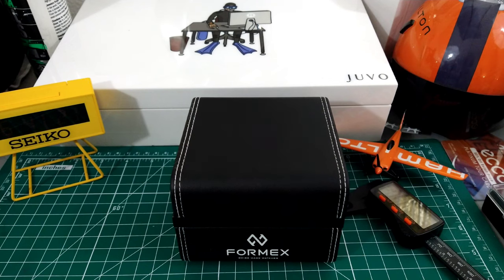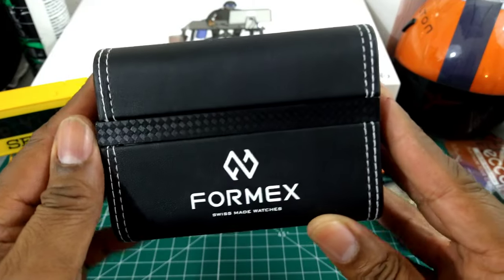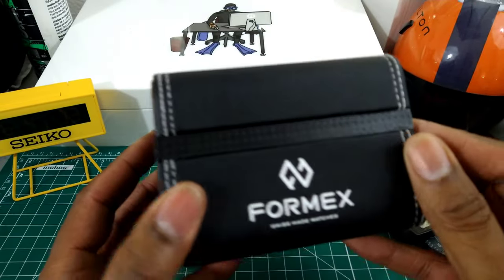Welcome to another episode of Watch Once Over. My name is Big E. Today we're going to be looking at this Formix field watch, and this is the box it comes in with this carbon fiber stripe around the side.